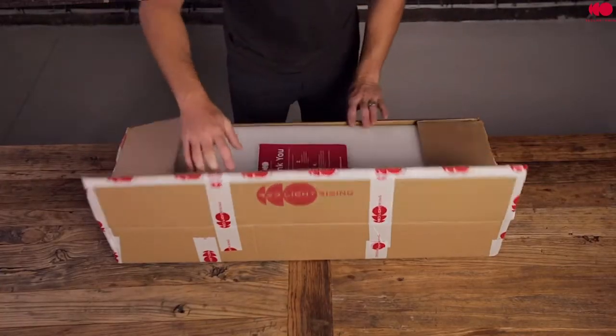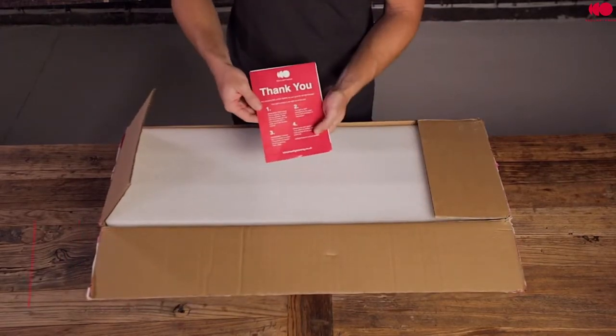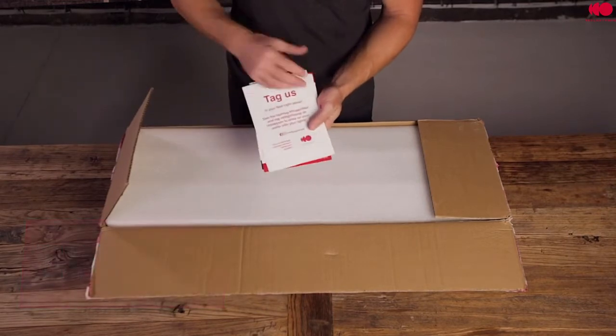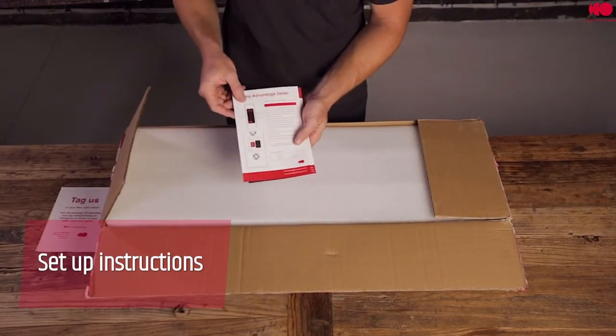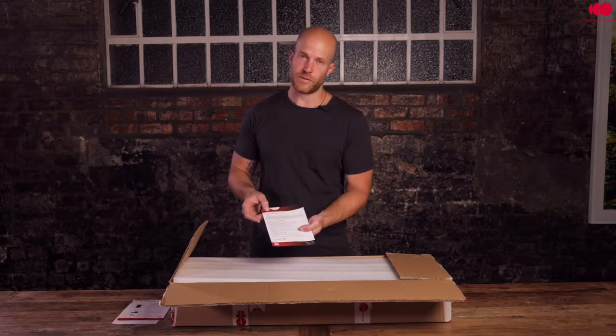Let's take a look inside. The first thing you're going to see is some paperwork — a thank you note with some basic user instructions and some contact information on the back. You'll also see another slip of paper with more instructions on how to connect and use the device, and some safety information.